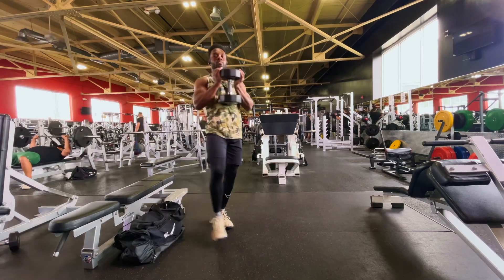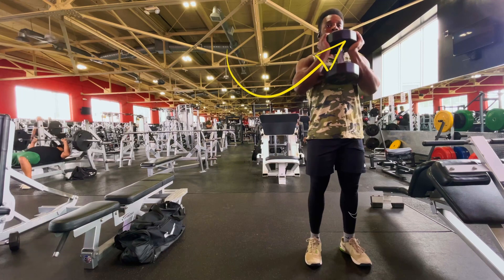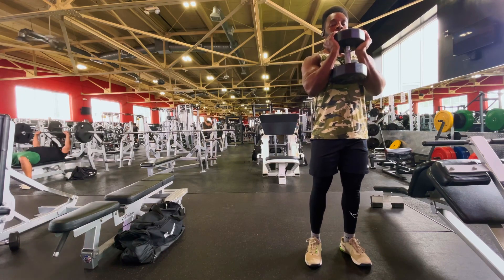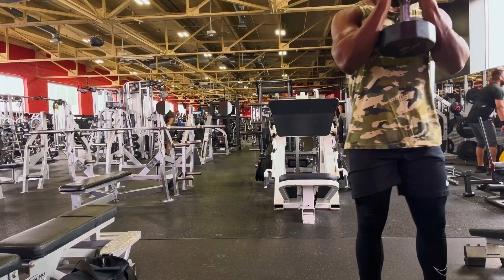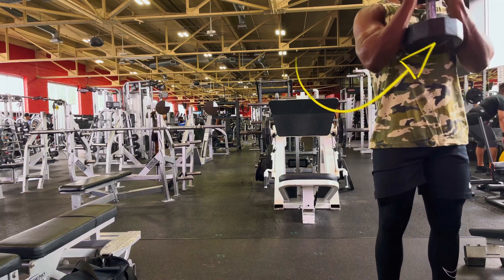This exercise does require a dumbbell, so get yourself a dumbbell first. When it comes to holding that dumbbell, you want to be holding it from one side with your palms facing up toward the sky. Then with your forearms, grab the opposite end of that dumbbell, so that when you're doing this exercise, the weight or the dumbbell is not moving around.